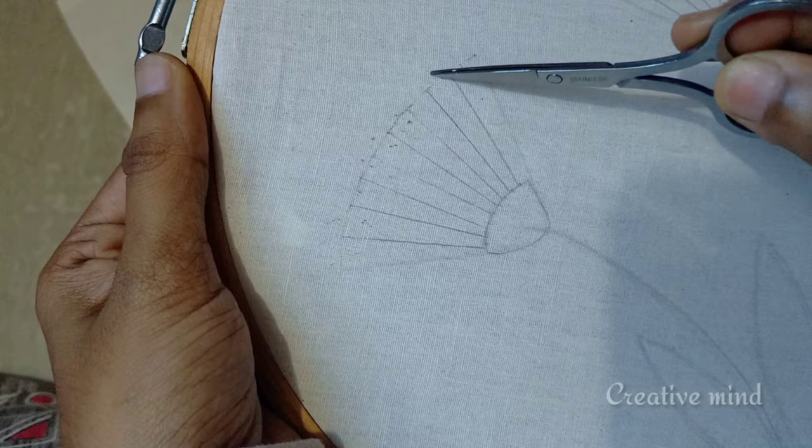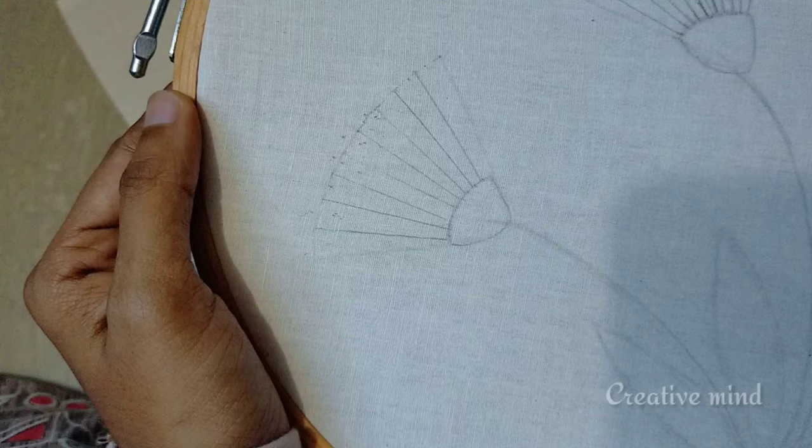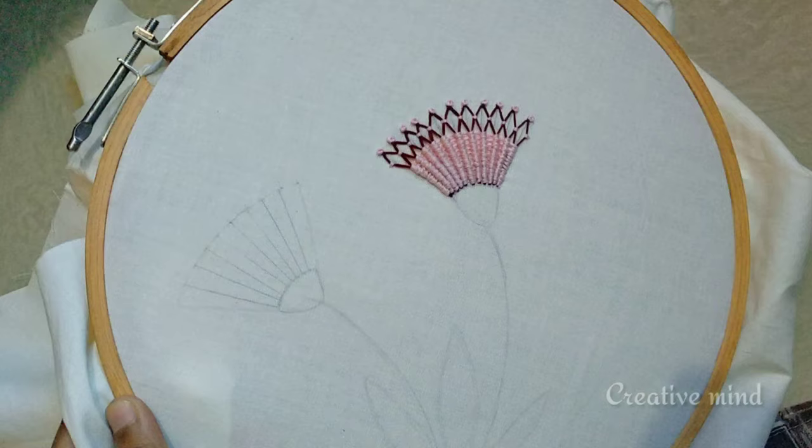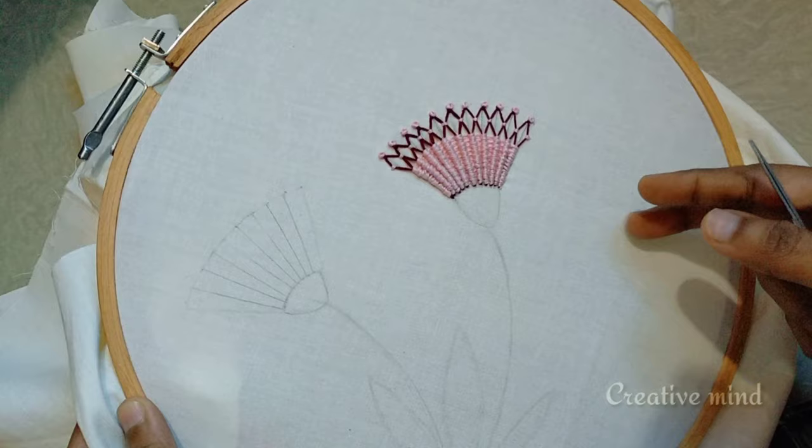I've already done the design. This stitch is perfect. I've already done the ribbed spider web stitch, and I'm going to show you how to do this stitch. I've already finished a flower.